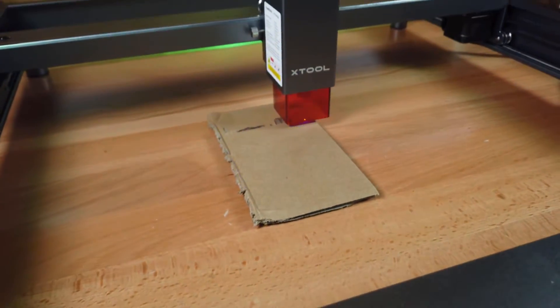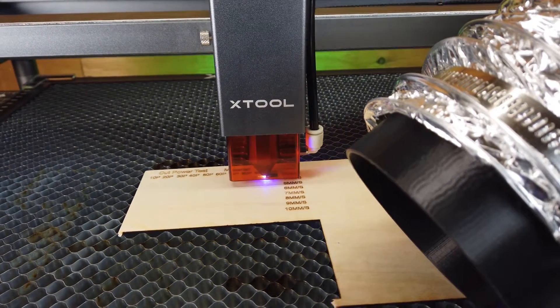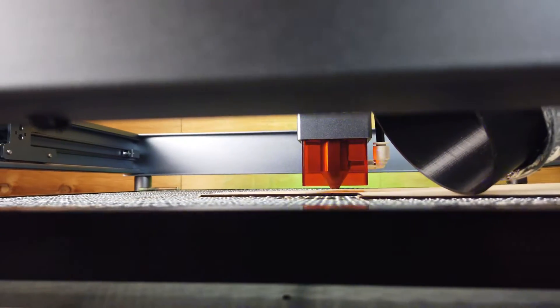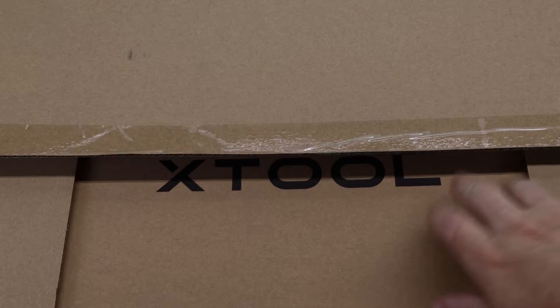The Xtool D1 is a pretty good open-air diode laser, but being open frame has its flaws — like allowing all the smoke to just fill the room, and it has laser light leakage that can damage your eyes, your loved ones, or pets. There are ways to mitigate all this on your own, but Xtool has made an enclosure that will solve most of these problems, and they were nice enough to send me one to check out.